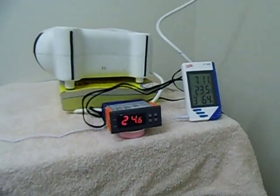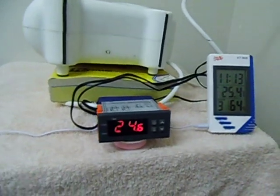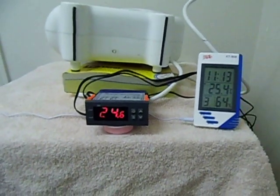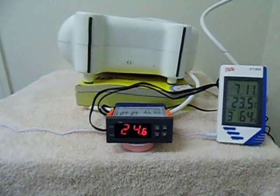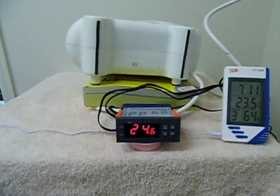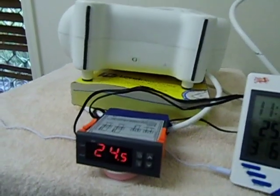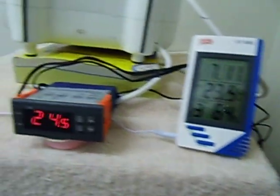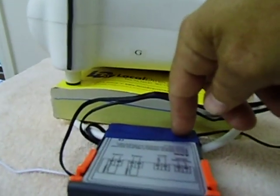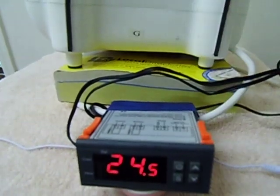I'm just going to open the door up for a little while, just so that the room temperature can drop down to about 24 degrees — I'll show you how it works. It's also got a little sensor here, which is actually hooked up just on the backside of this thermostat.